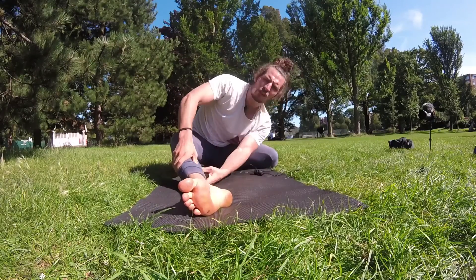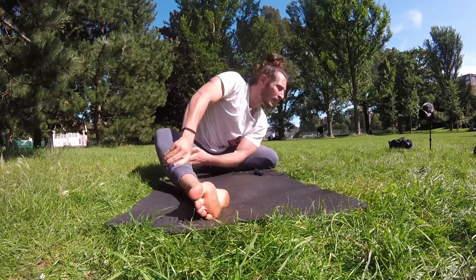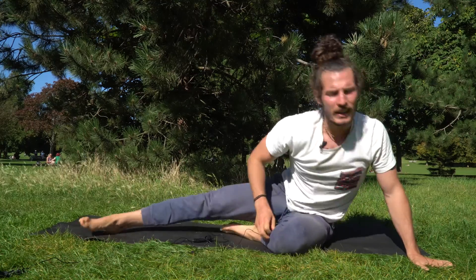This morning is about having fun moving your body. It's about enjoying, feeling the body.